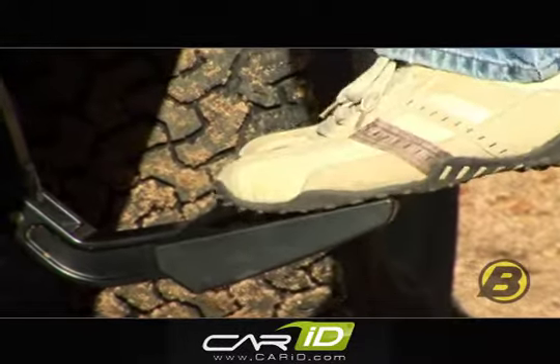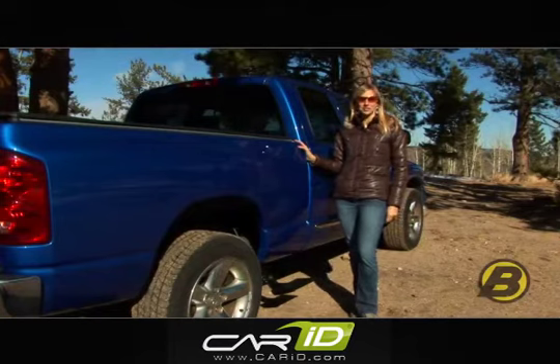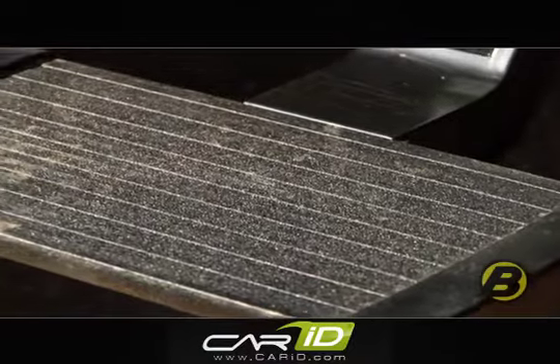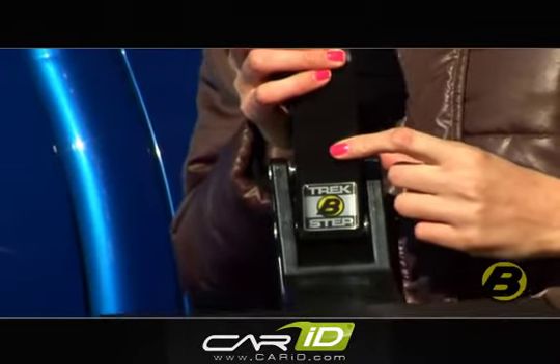A lot of steps don't do that. The step pad is made out of heavy duty aluminum and features textured black powder coating to prevent any slipping. So even if it's raining you're going to get a really good grip on the step pad. The linkages are all made out of heavy duty aluminum so of course they won't rust.